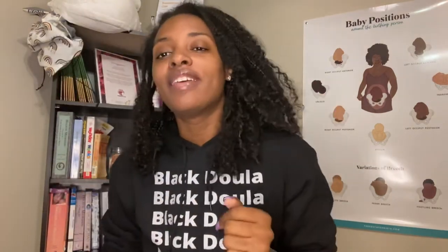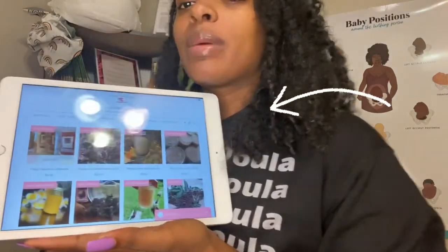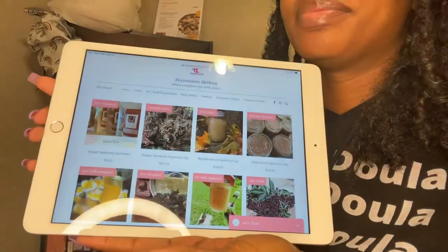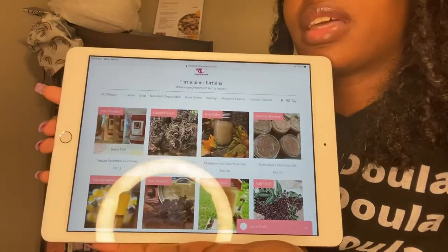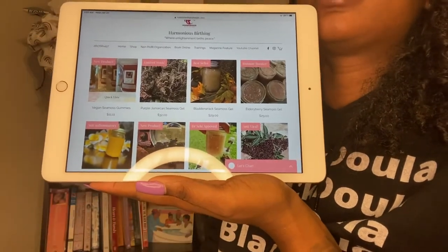Y'all have been waiting for the vegan sea moss gummies, and boom, that's what we got. Let me show y'all the website. Hope y'all can see that. So here we are — this is the shop section.